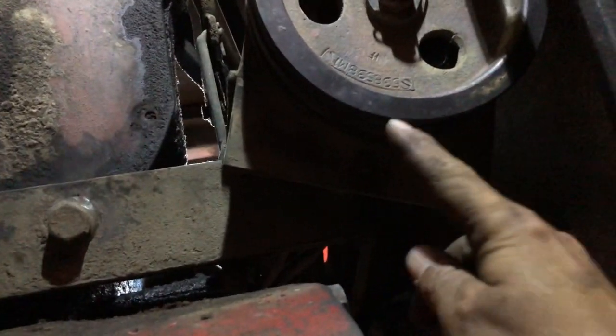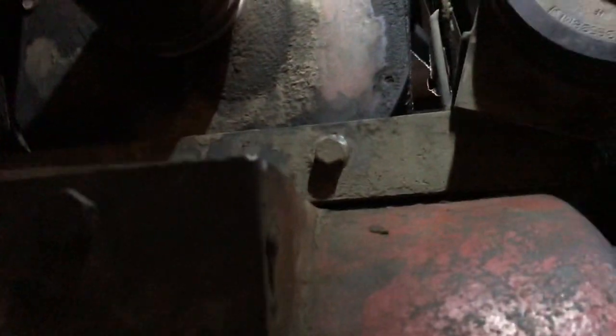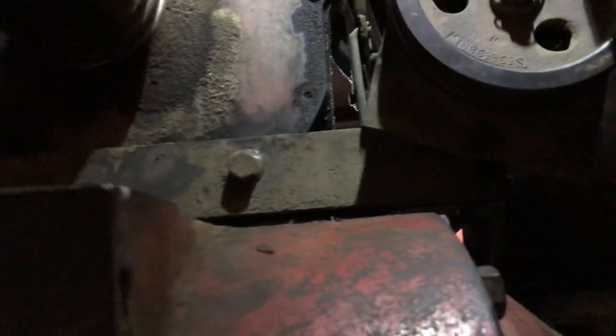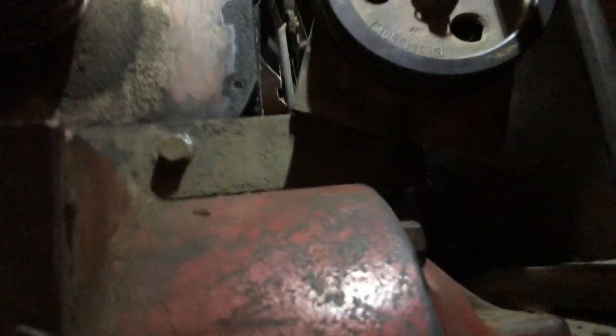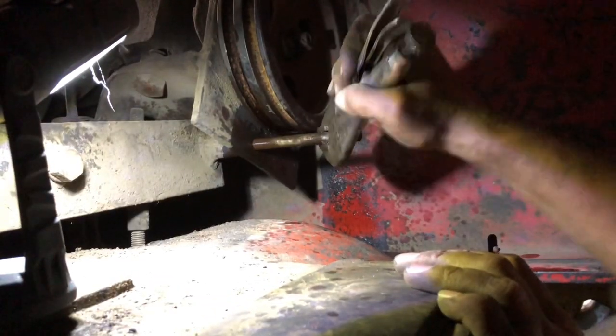Now that that's out of there, my next goal is — I know you can't see this, but there's a little pin here, same on the other pump. I got to drive those pins out, get the pumps off of this bracket, remove the bracket, get it out of the way, and then we can pull the clutch.